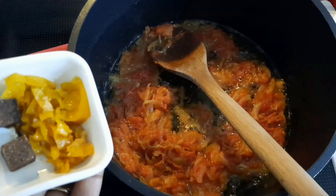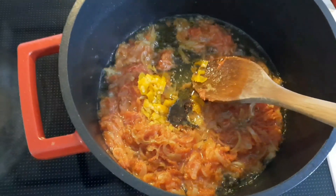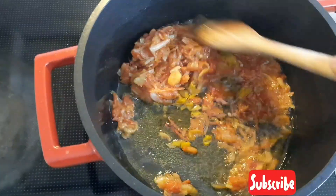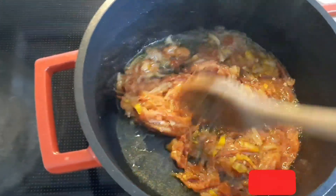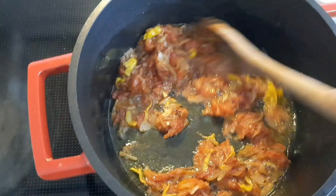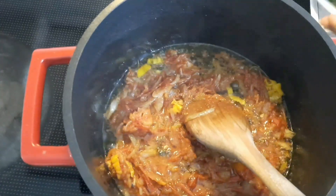Since the tomato was fried, I came in with the pepper and the Maggi cubes. Please don't forget to like, comment, share, and subscribe! I also came in with the vegetables — look at that, guys! This is already yummy; I'm sure you can get the aroma from wherever you are.